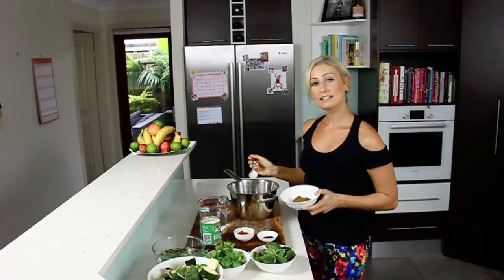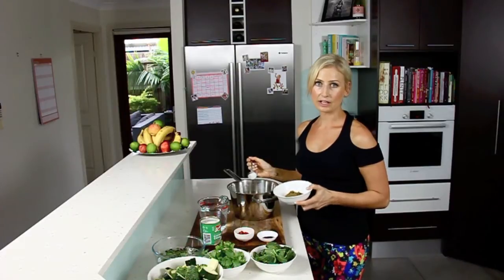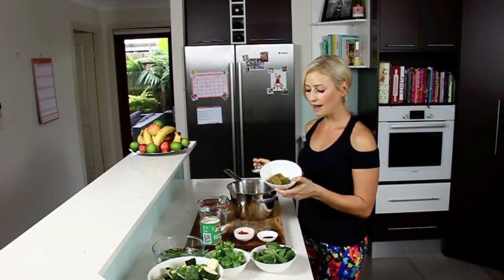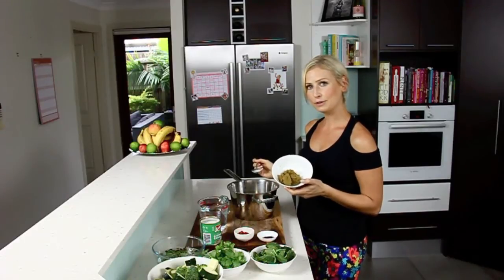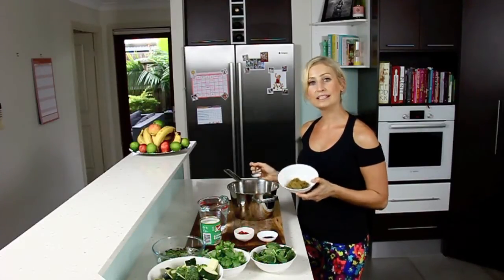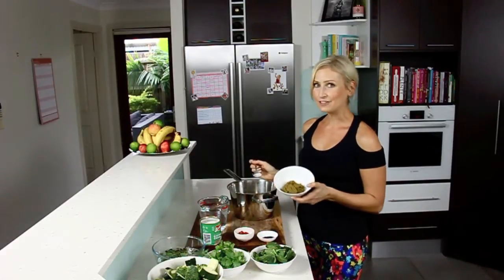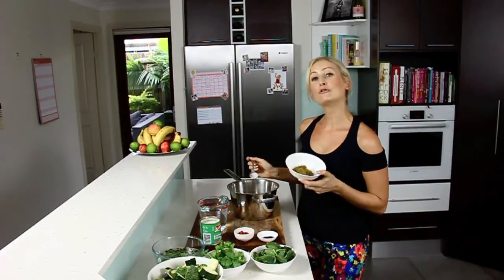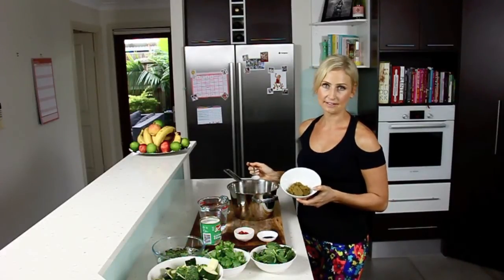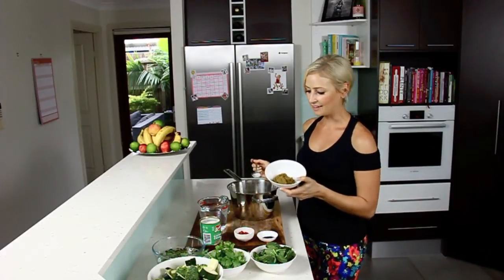If you don't want to do this, then you can absolutely just use some coconut oil. Once the coconut cream is cracked, we're going to add about three tablespoons of green curry paste. You could definitely make your own, which I really enjoy doing quite often, or you could just buy a really good quality one, making sure that there's no additives or preservatives or anything unhealthy added in the paste.